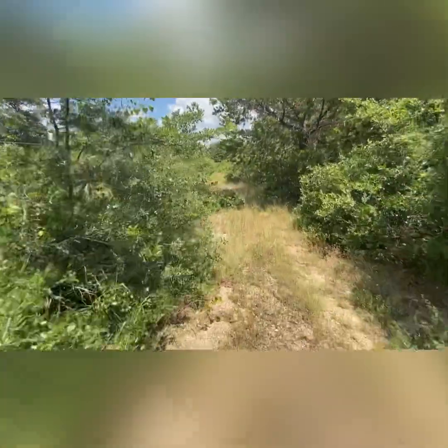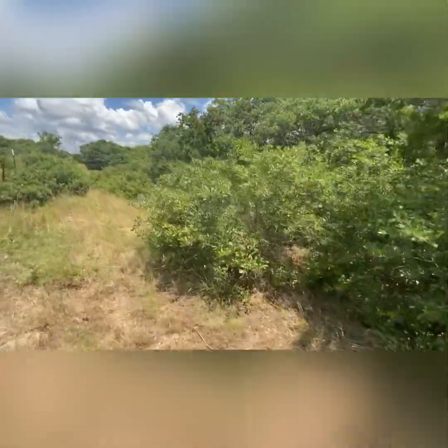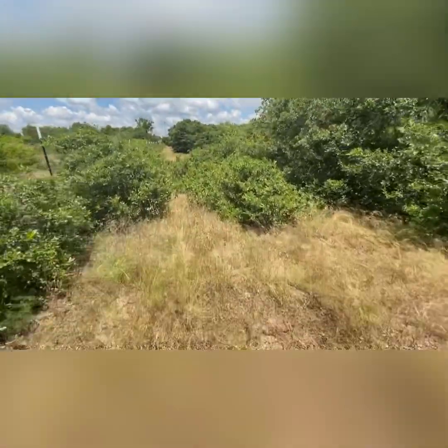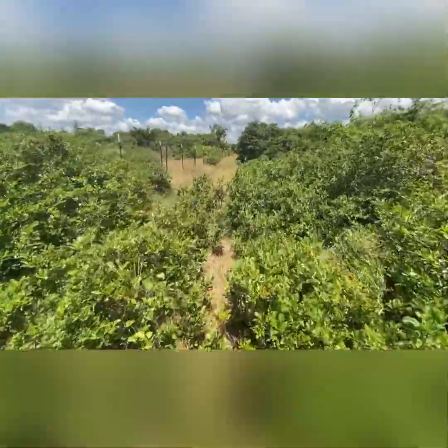There's no telling what kind of animals we're gonna find back here. Hopefully no rattlesnakes, but I wouldn't be surprised if we run into them. Wouldn't be surprised to see some pigs either, and all kinds of other animals. Coyotes should be smart enough to stay away.